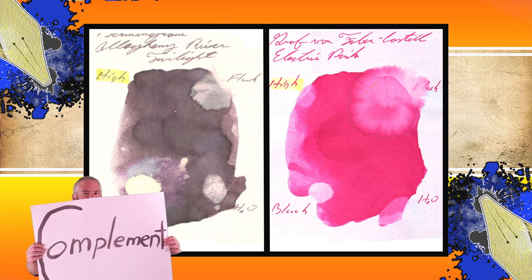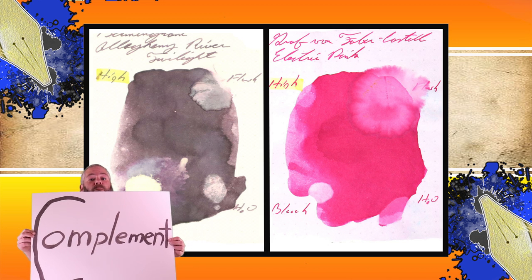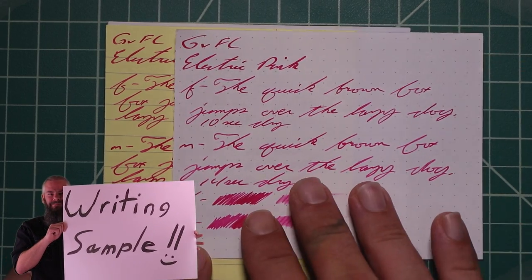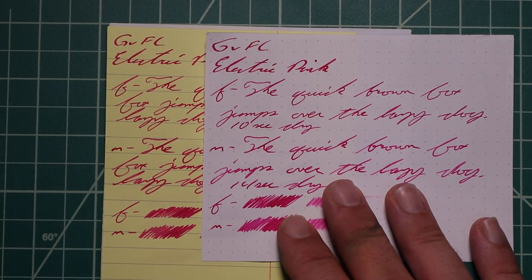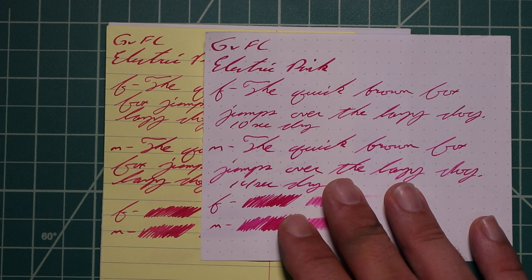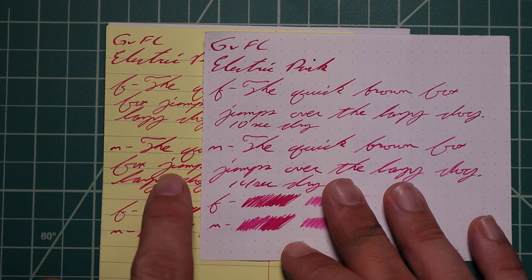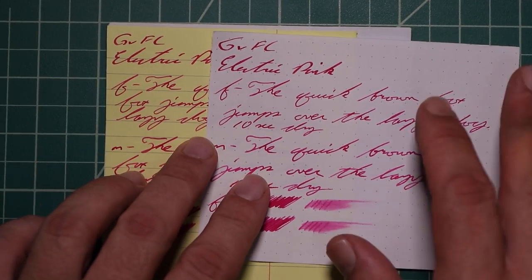Instead of finding inks that look like Graf von Faber-Castell's Electric Pink, I prefer to find an ink that complements its color on the page. I wanted a nice purple with this very vivid pink, so I chose Birmingham Pen Company's Allegheny River Twilight. The second writing sample is done on yellow Rhodia, white lines, and Strathmore writing paper. On the yellow Rhodia paper, I wasn't sure if yellow might affect the pink — make it more red or lean magenta — but it did nothing. This is a very opaque ink; there's no change in tone for being on yellow paper. Very nice, very strong color without being overpowering.